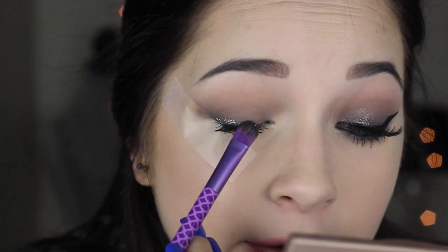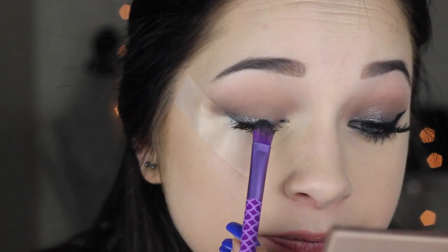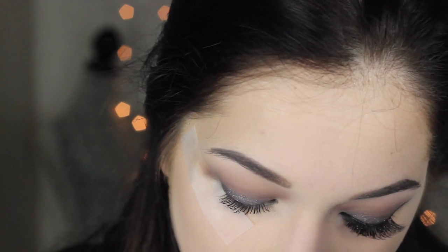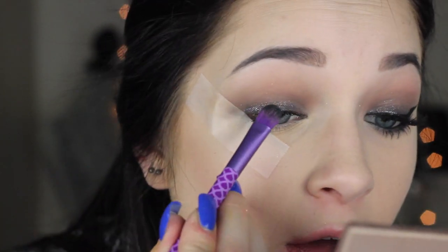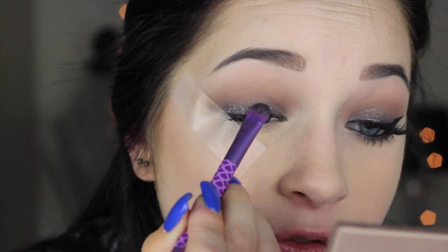These are the trickiest glitters ever — you have to be really patient and just build them up because they are the least user-friendly glitters I've ever tried. The closer I get to my crease the less product I have on my brush, which gives it a gradual fade. Once that looks good, put away your water and close the lid on your glitter so it doesn't go everywhere.